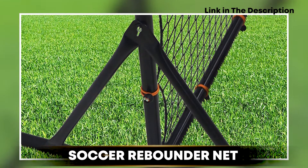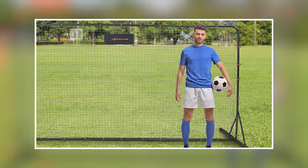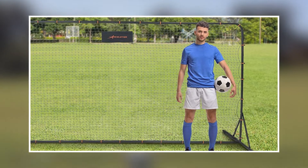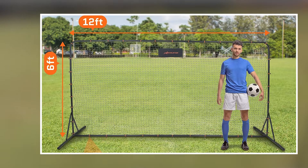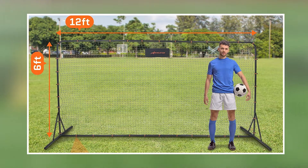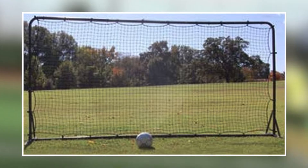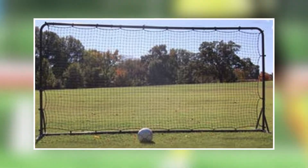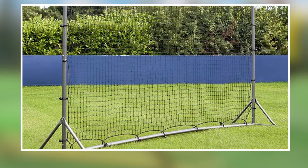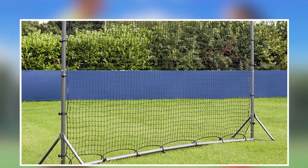Next at number four, we have the Soccer Rebounder Net. It is a great training tool for soccer players of all levels, designed to help players improve their passing, receiving, and shooting skills, making it an essential piece of equipment for any serious soccer player. The rebounder net is made with high-quality materials that can withstand regular use, and features a sturdy frame that provides stability and support, ensuring the net stays in place during training sessions.